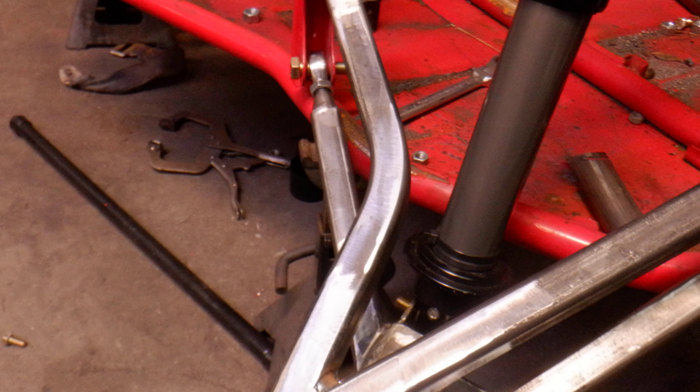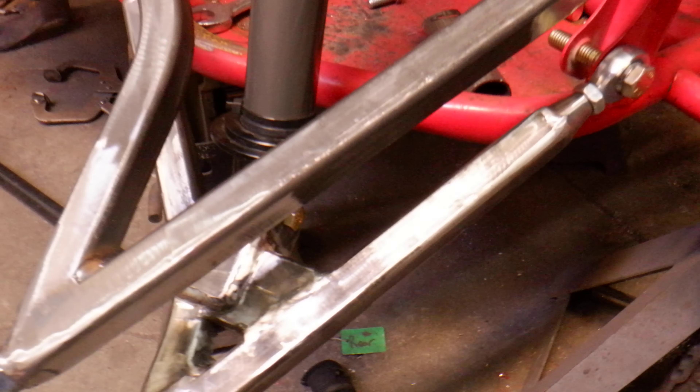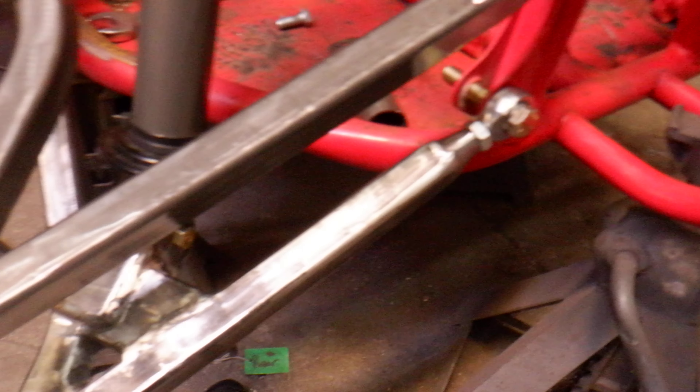For one, I had to redo the upper A-arm because I couldn't get the shock to fit with that other arm in there. I had to open it up more down here because the shock was hitting with the angle of the stock arm. So I changed the bend over here and made new arms — I made it more open, so the bend starts sooner than it did on the stock upper A-arm.